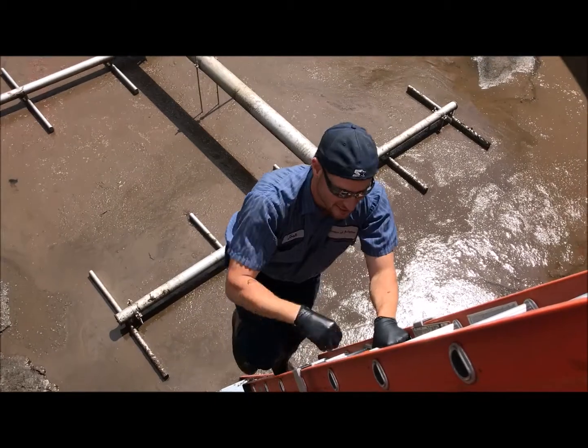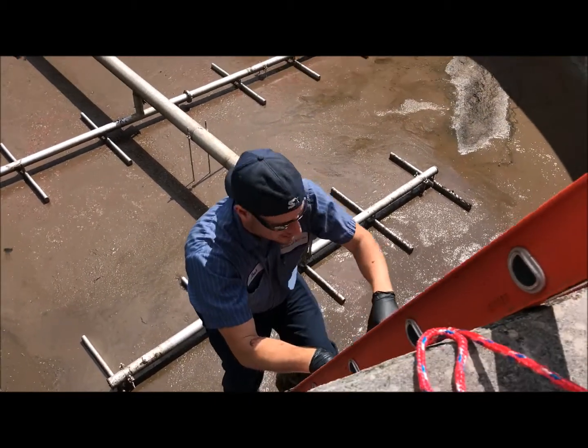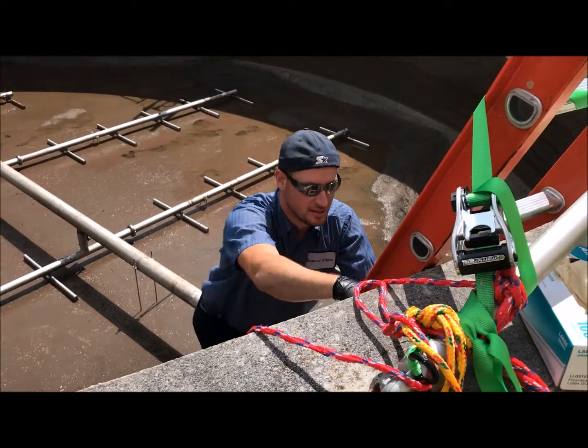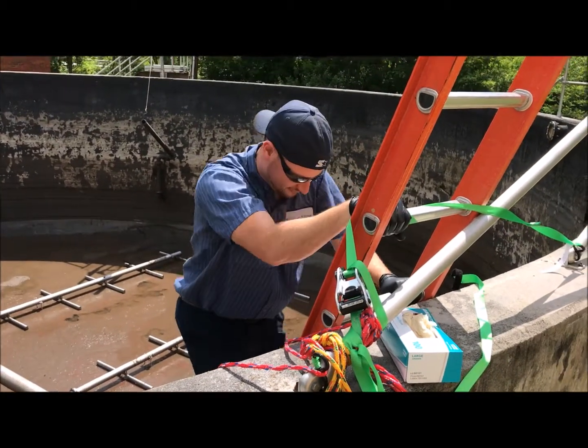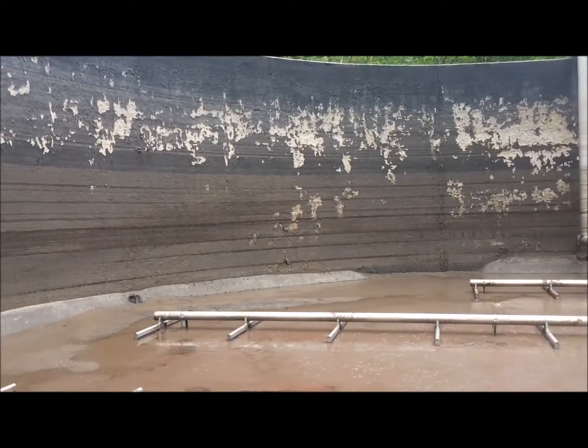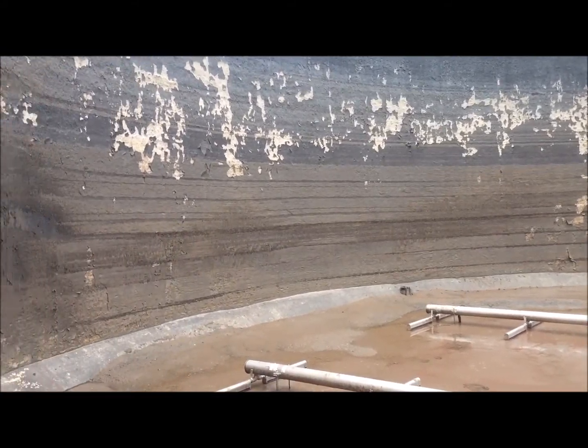See this big daddy climbing out of the stinky hole. After lunch we got back in to show you a better view of the whole tank.